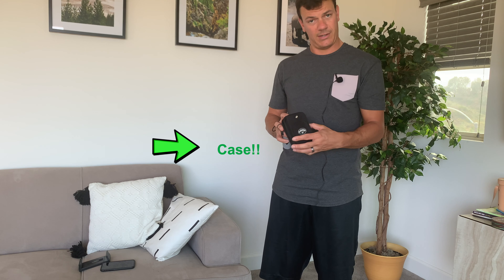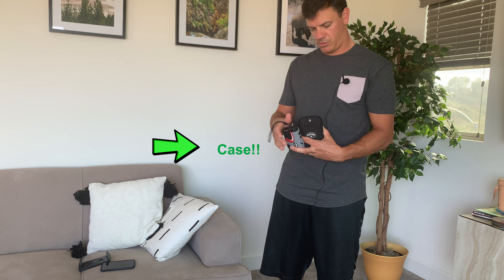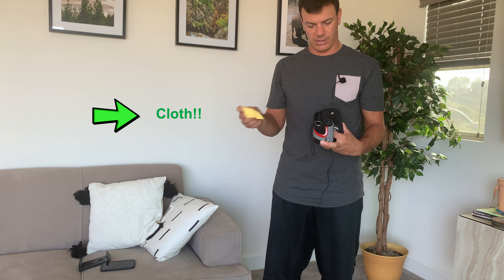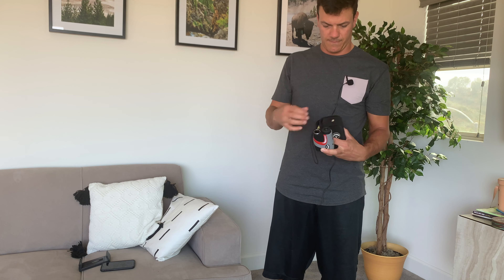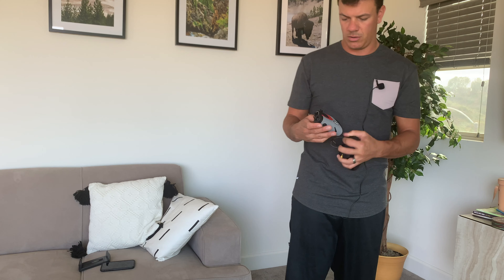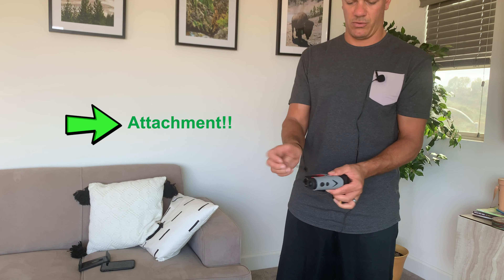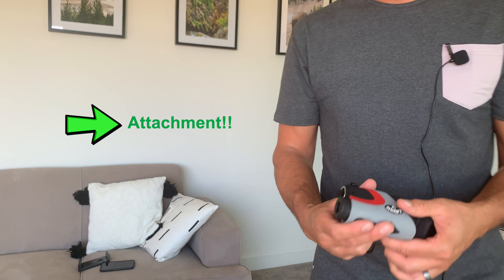You get this nice case, a little cleaning cloth to keep your lens clean, and a little attachment that works through the rangefinder here.